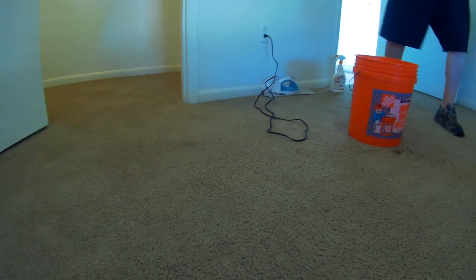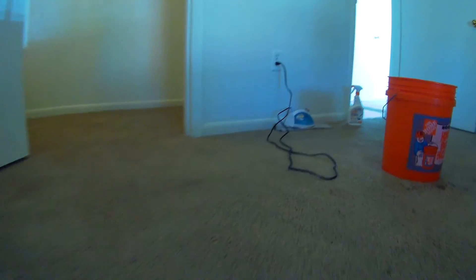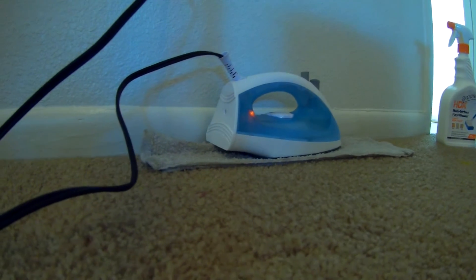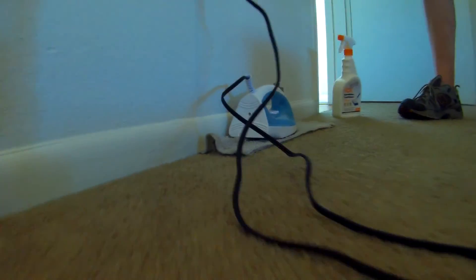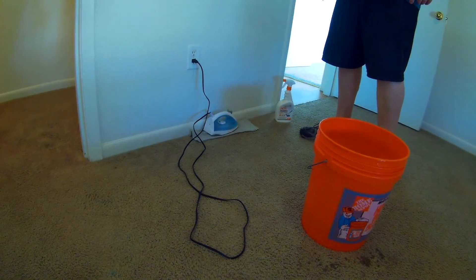One thing for any of you do-it-yourselfers: if you've not done this before, when you're close to the baseboard, be careful. You could melt the paint — you could theoretically melt the paint off the baseboard, so watch out. Keep an eye on it, watch the baseboard. So that's basically it, showing you the red stains — they're coming out.